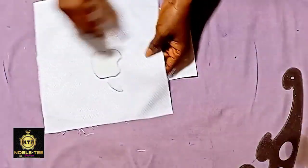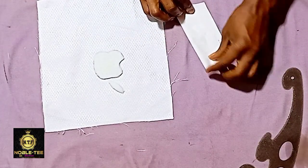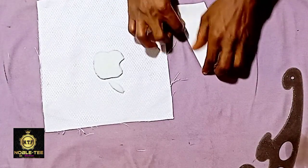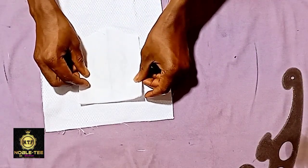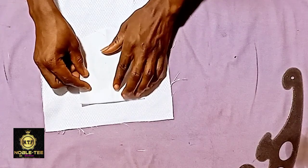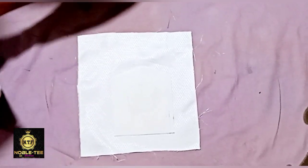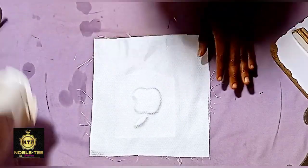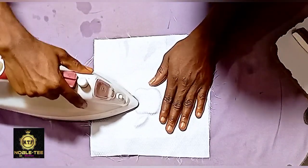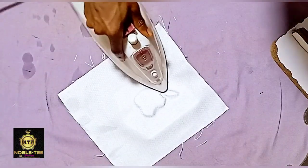This is the state piece I'm using — the normal measurements we use for the state, which is 4.5 by 5, so that is 5.5, and that is what I cut for this. Get the center and place the center like this, then press it. Make sure you press all the edges of the logo — that will give you a very nice shape.